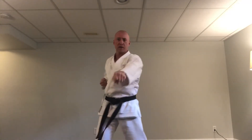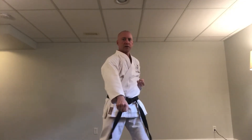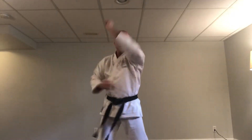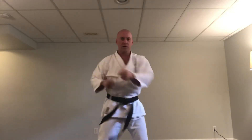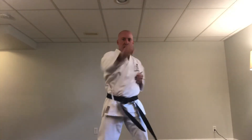Left side in chamber. Ready, begin: ichi — high, middle, low, high, middle, low. Ni — high, middle, low, high, middle, low. San, shi, go, roku, shichi, hachi, ku. Full sandan gi combination repeated for ten counts — three punches and three blocks each count.